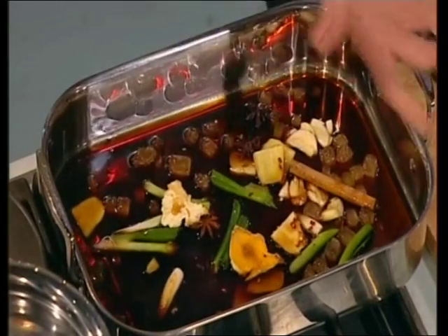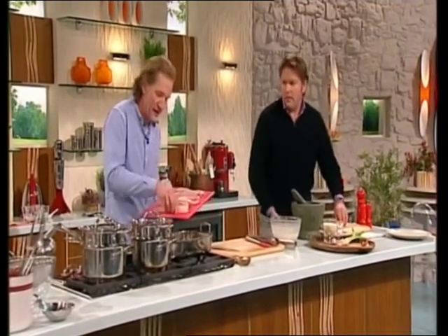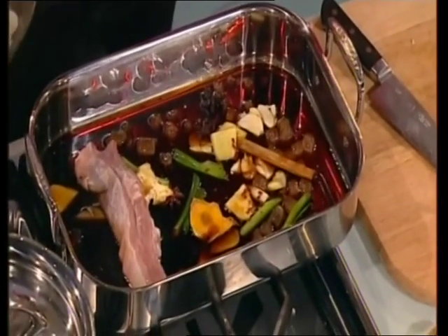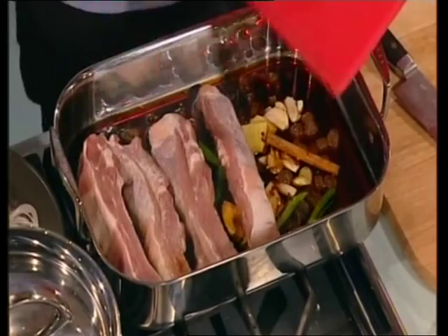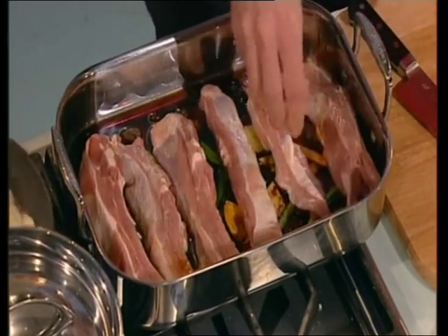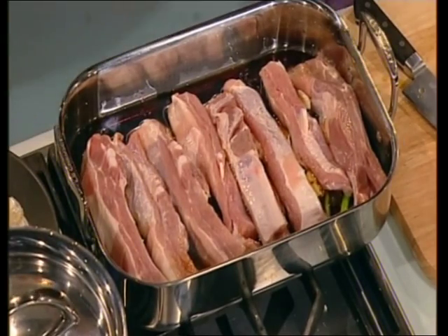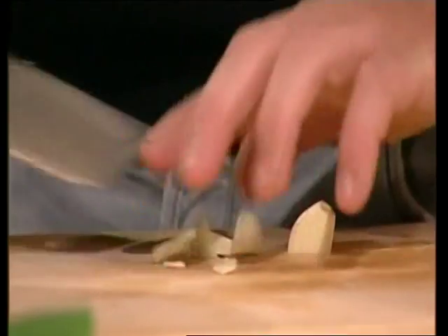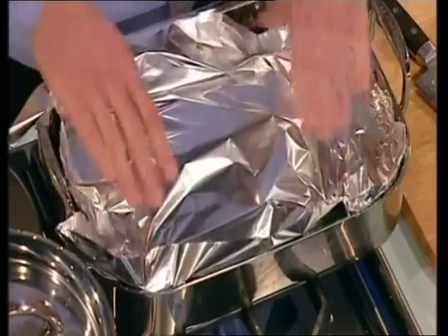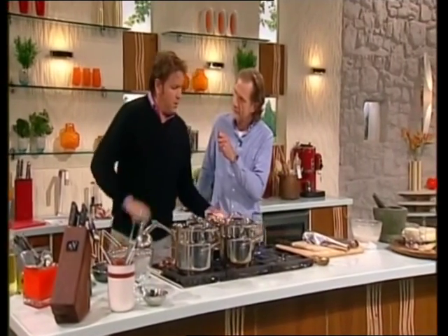So that's your braising liquid. It sounds complicated but it's really simple. Then all you do with your ribs — these are lovely big fat ribs, but you can use any kind of ribs from the supermarket, and ribs are great value. So these are the pork ribs, yeah? You're just cooking. You bring it up to the boil and cover it with tinfoil, or you can bring it up in the oven. Cover it, goes into an oven for about an hour and a half, two hours. What you want to do is look at it every 20 minutes and just give it a little turn — just turn the ribs over individually.